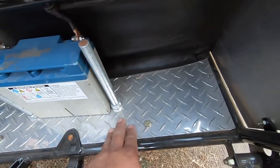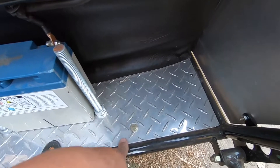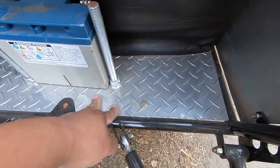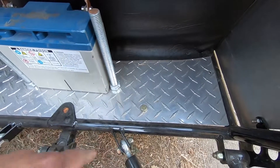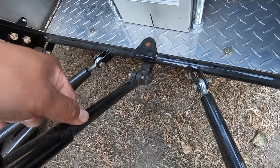For the floor pan, it had a piece of metal mesh up in the front but it was too easy to put your finger in and get cut, so we cut that out and made this aluminum diamond plate floor pan for it — just bolted down.